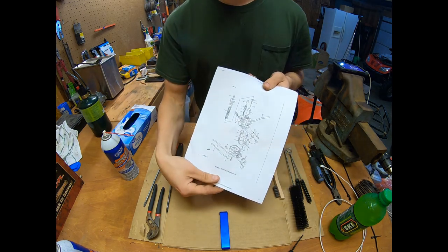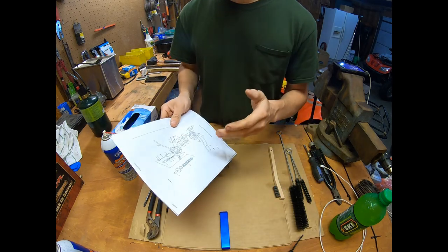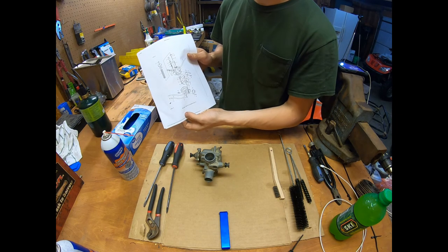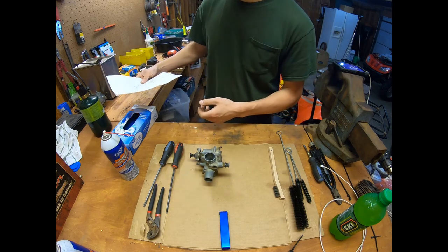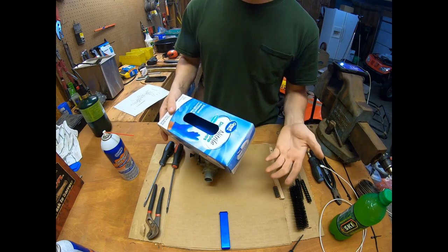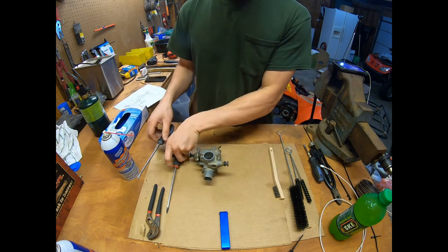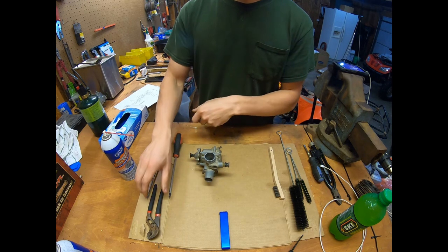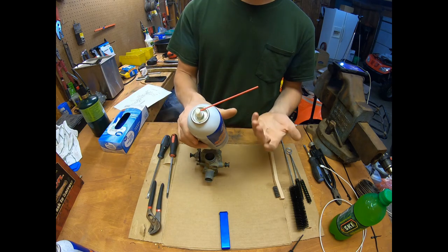Also a parts diagram — I'll link this in the description. This is very important because it shows you what goes where, and if you're missing something or can't figure out where an o-ring goes, this will tell you. I pulled this from Rocky Mountain ATV. A set of nitrile gloves — good to keep your skin protected when using cleaners. Standard screwdrivers, a pair of small slip-joint pliers, and a can of carburetor cleaner.